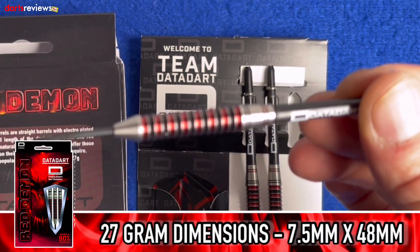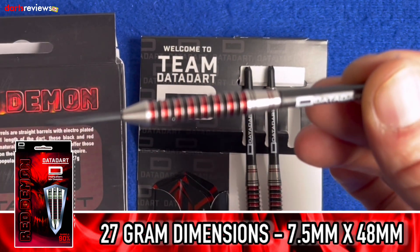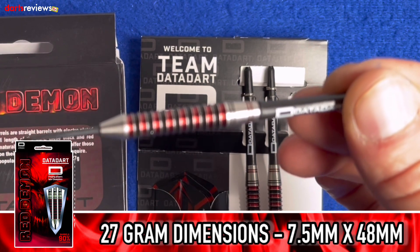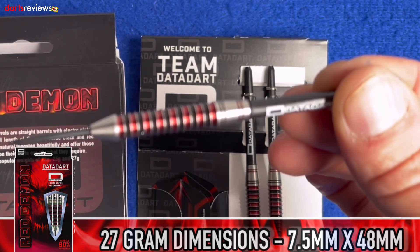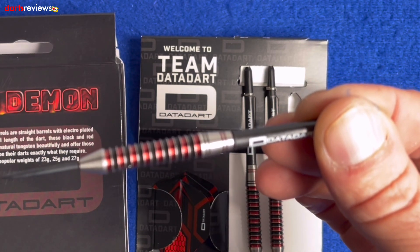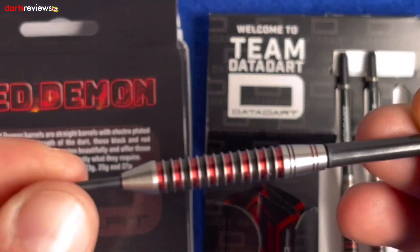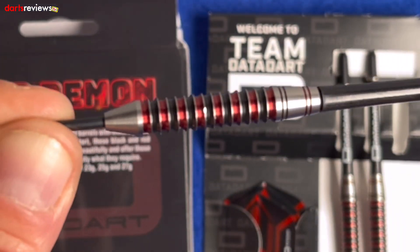The dimensions on these 27 gram darts: the width at the widest point is 7.5mm and the length is 48mm. For the 23 gram version it's 48mm by 6.9mm, and the 25 gram is 48mm by 7.3mm — so there's not a huge difference between the three weights actually.